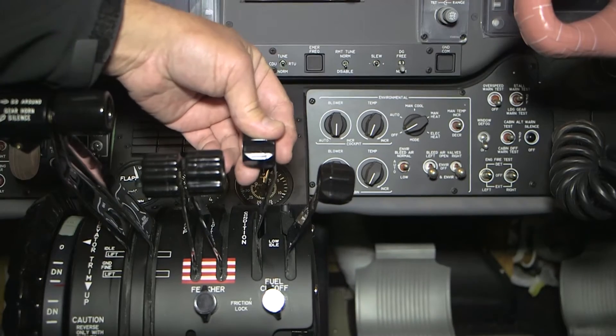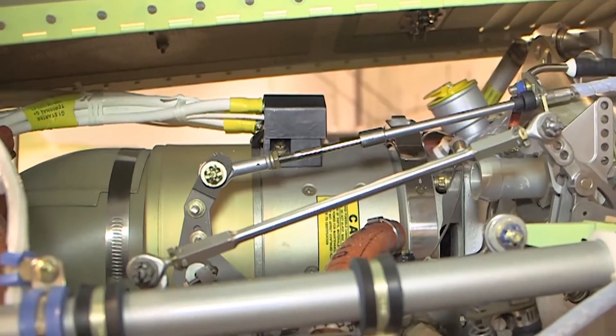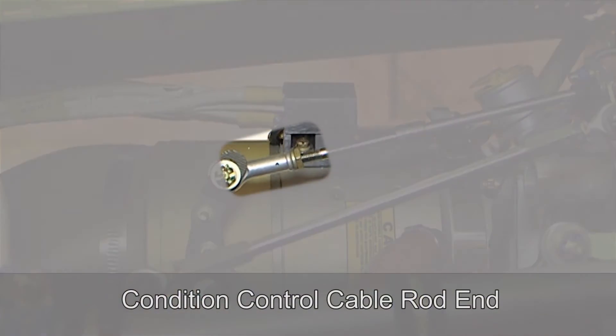Make sure that the fuel flow stops when the condition lever is approximately halfway between the low idle and the fuel cutoff detents. If the fuel flow does not stop, adjust the condition control cable rod end as necessary to meet these requirements.